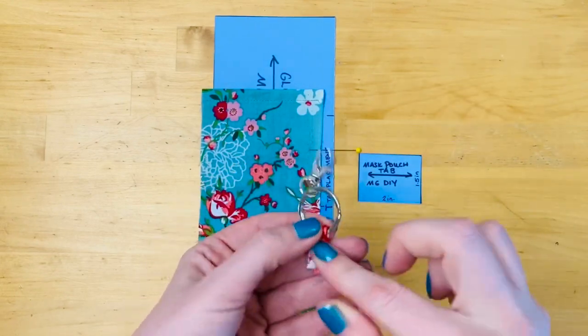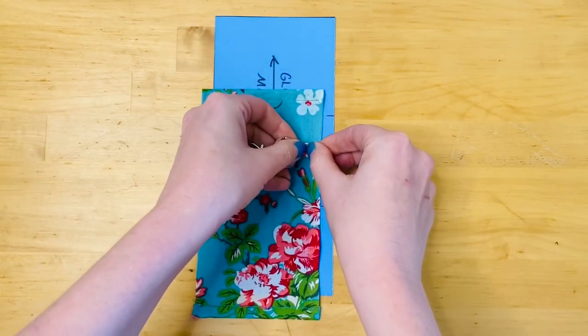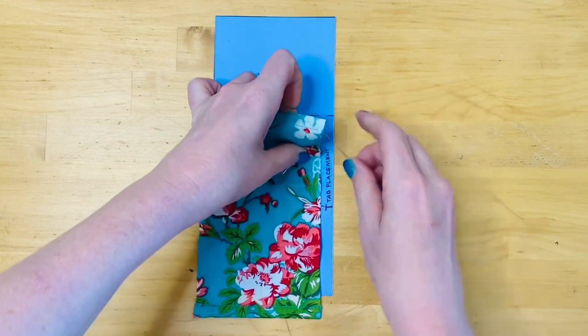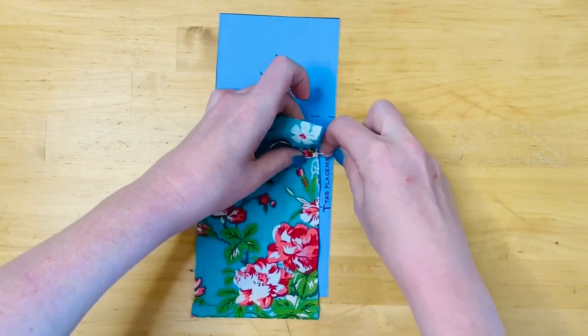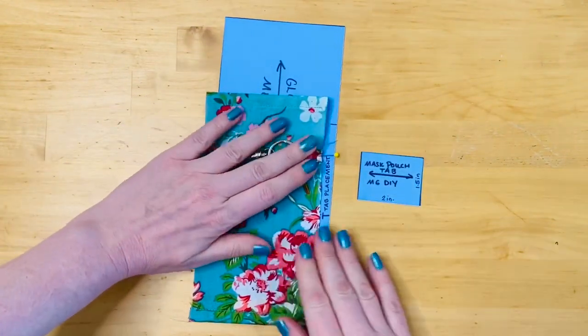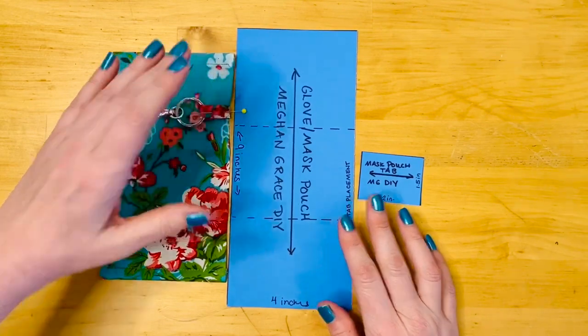I do want to mention, if this is too bulky for you to sew, you could just sew on the tab and then slide the lobster clasp onto the tab after it's sewn. Either way you decide to do it is perfectly fine. As you can see here, I've pinned the lobster clasp with the tab to the large piece of fabric.